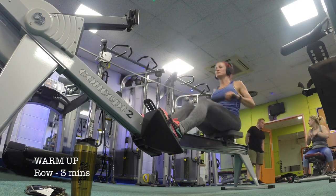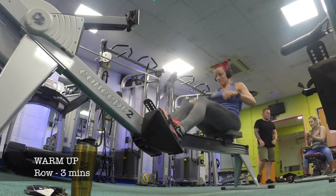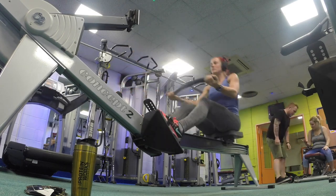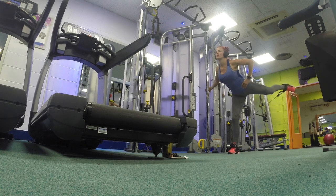Welcome to my glute workout! First of all, before we do any exercise, always warm up. I really like to jump on the rowing machine for this, but you could also walk or stair climb or whatever — just get that blood pumping.